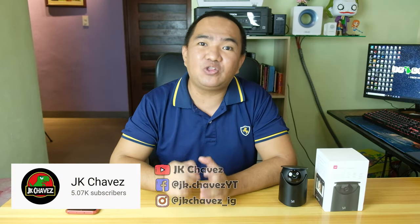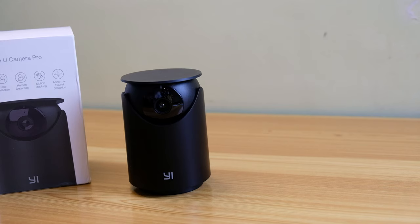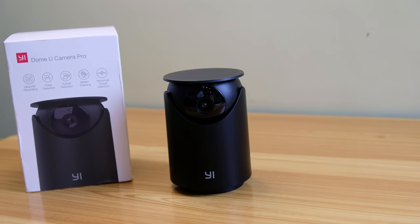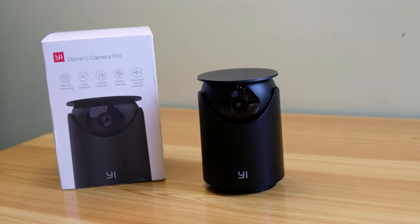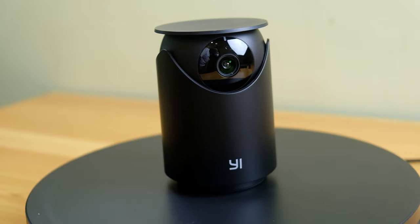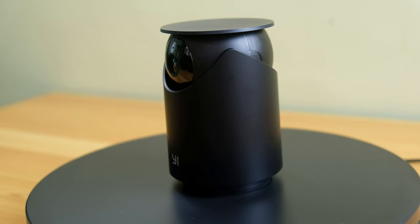Welcome back to the channel. Today we are going to review the Yidome U Camera Pro, which is a 1296p resolution wireless cloud security camera. What makes this special is it is really easy to configure — basically anyone who knows how to use a smartphone, iPhone, iPad, or tablet and has Facebook or email can configure this security camera.